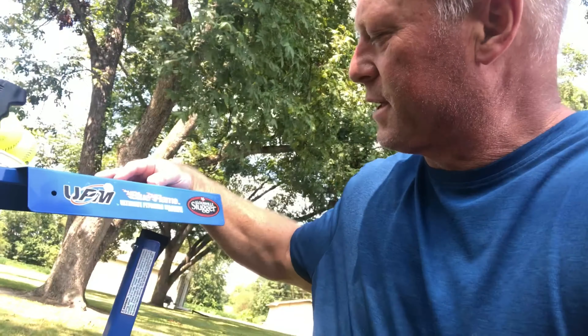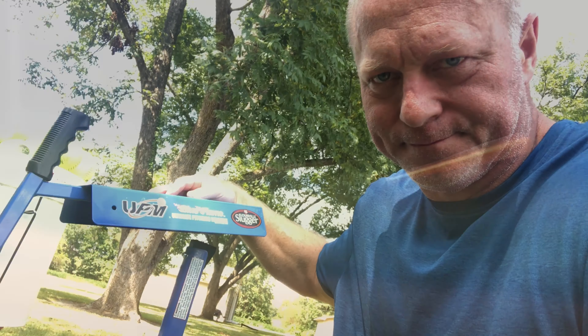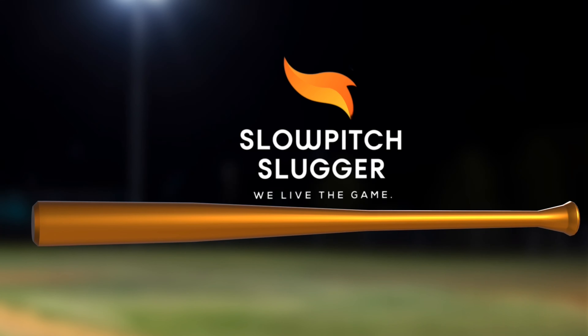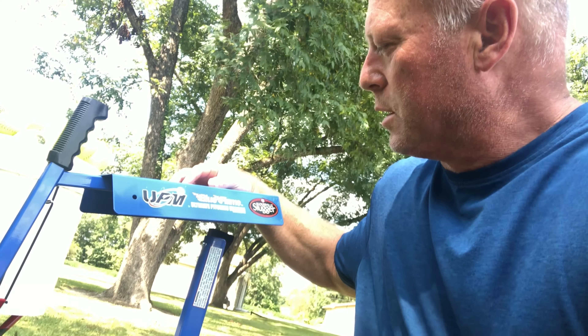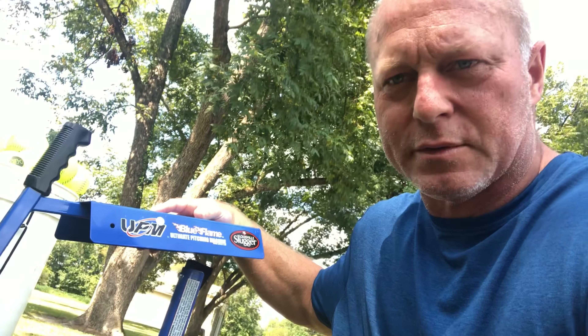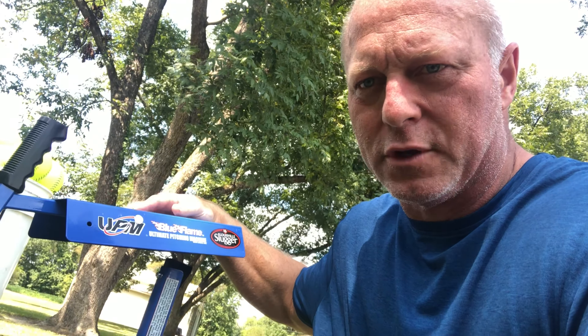Hey, today we're going to be talking about the Louisville Slugger Blue Flame Pitching Machine. I got this Louisville Slugger Blue Flame Ultimate Pitching Machine. I saw a couple of reviews on it, thought it was pretty neat, and I got it on sale at my local Walmart if you can catch them.